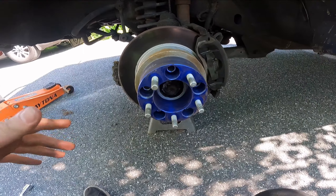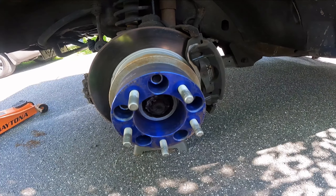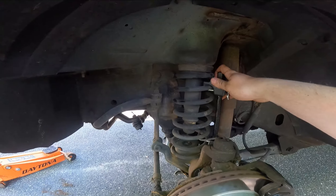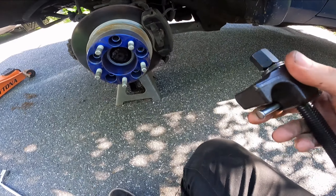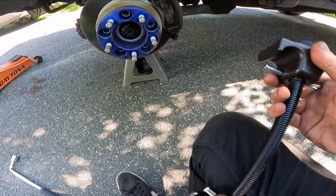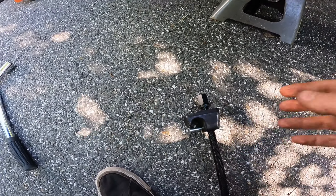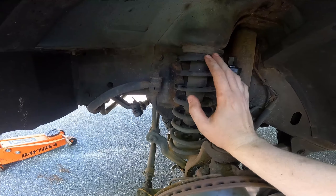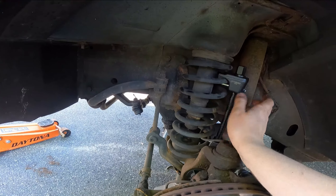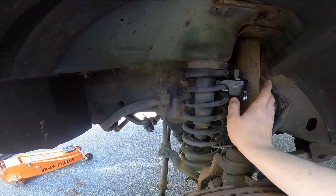We have both wheels and tires off, and now for everybody's favorite part - spring compressors. In case you aren't familiar, they're effectively just two little hooks on a threaded rod. This one has little safeties so it can't come flying off the spring. These springs are designed to hold the weight of your vehicle, anywhere from a Miata at just over 2,000 pounds all the way to giant trucks weighing well over 5,000 pounds.